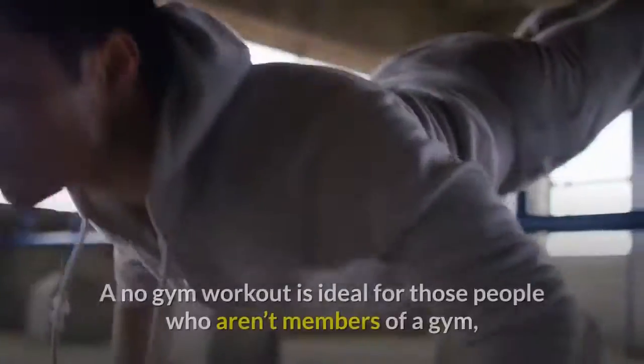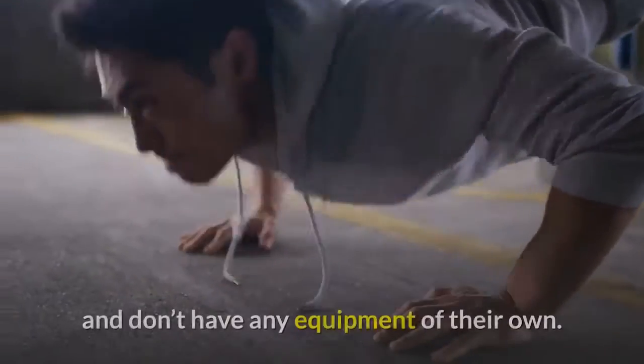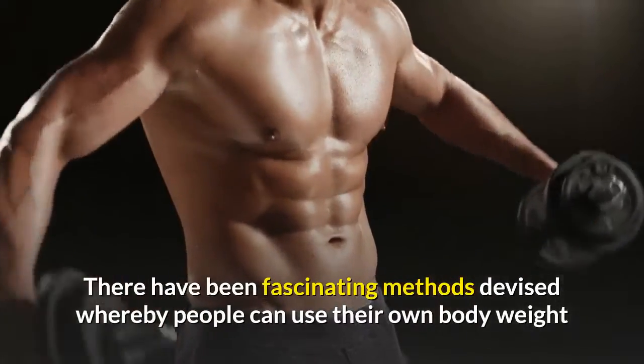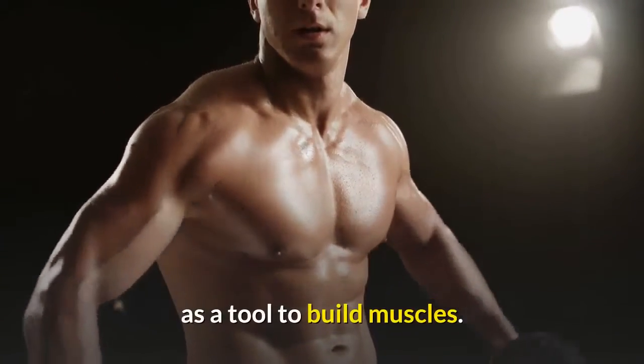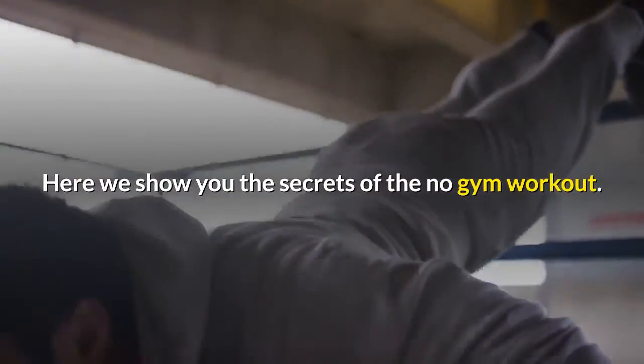No Gym Workout. A no gym workout is ideal for those people who aren't members of a gym and don't have any equipment of their own. There have been fascinating methods devised whereby people can use their own body weight as a tool to build muscles. Here we show you the secrets of the no gym workout.